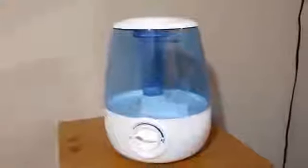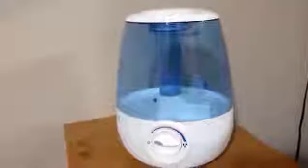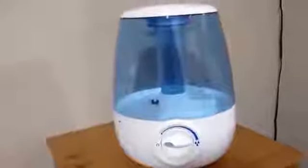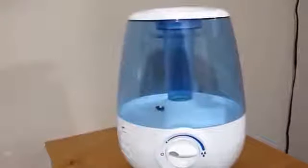This is the Vicks Filter Free Cool Mist Humidifier, model V4600. I got this when my son was sick a while ago, and we've really enjoyed it. We got it as a replacement for a warm mist vaporizer. I like that it keeps the room cool, and I think it also helps soothe his stuffy nose better than the warm mist — and it's really nice in the summer.